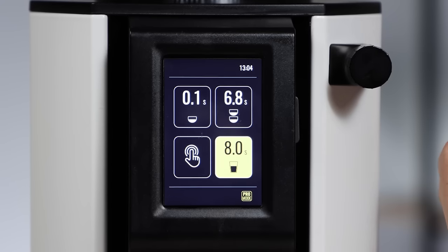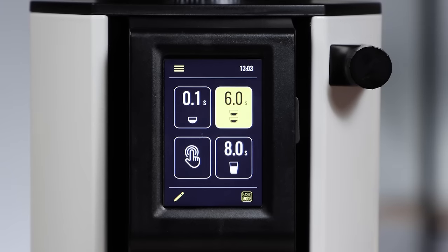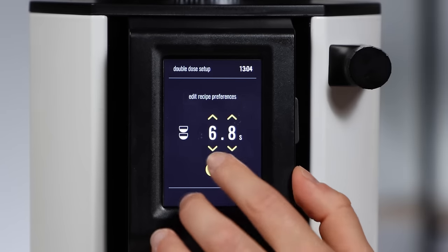Looking at the screen, you've got four boxes: three pre-programmed times — single, double, and triple — plus a grind-on-demand. I like to use single as a purge button, double for double, and triple for triple. There are two modes: basic mode, where things are locked down and you can only click those four options, and pro mode, where you can dial in and change the time on each box plus access the program menu.